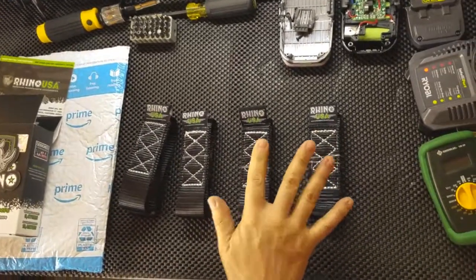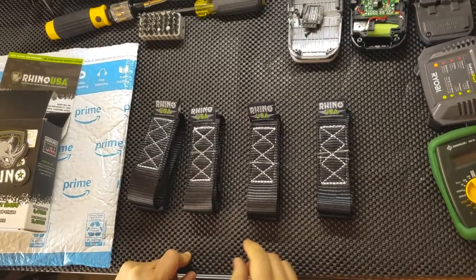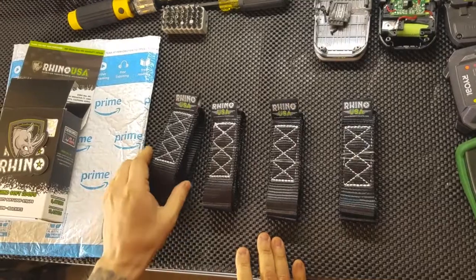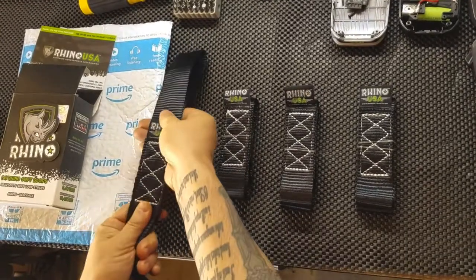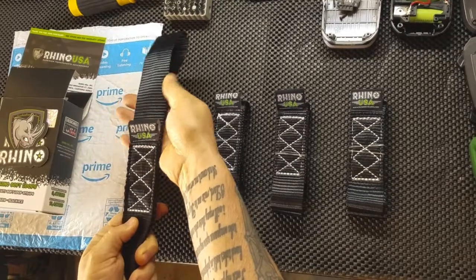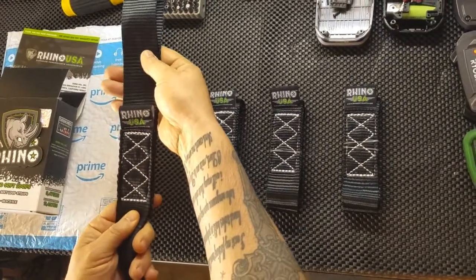These are your soft straps. I'll demonstrate how they work on handlebars. One of the things I love is the stitching on here — the stitching is really good. I've never had these break on me before, unlike the other brand I had break. I'm sure there are many good brands out there, but this is the one I know, so I wanted to do this video on it.